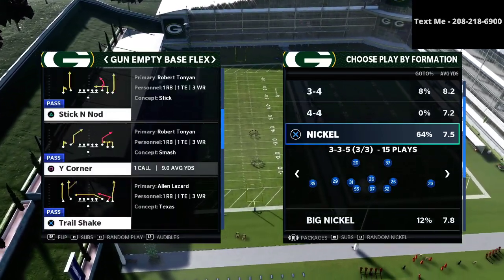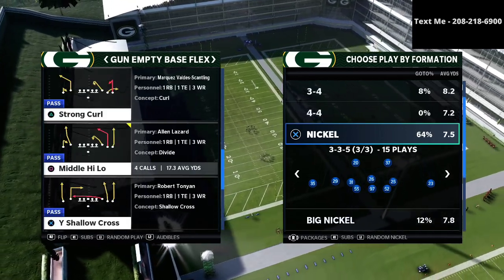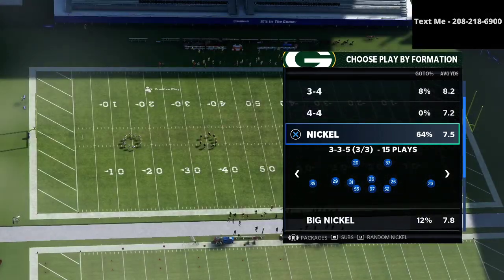In this video, I'm going to be sharing with you one of my favorite strategies for defending the five-wide offense in Madden 21.